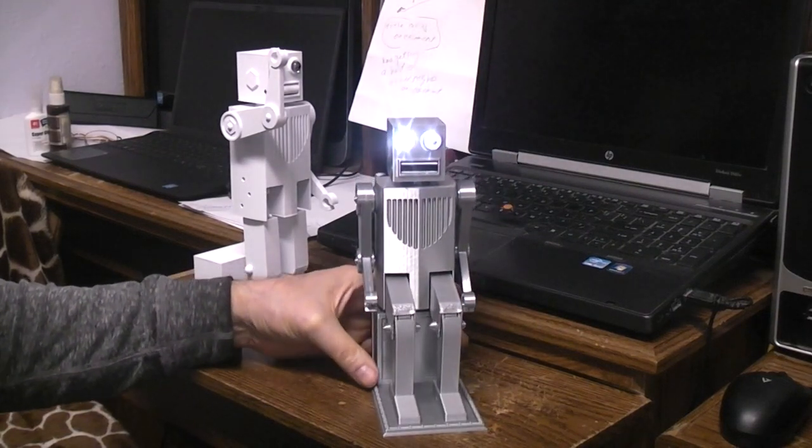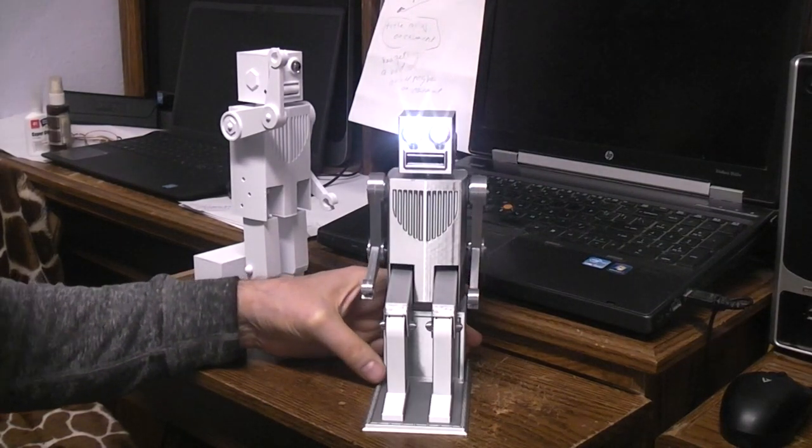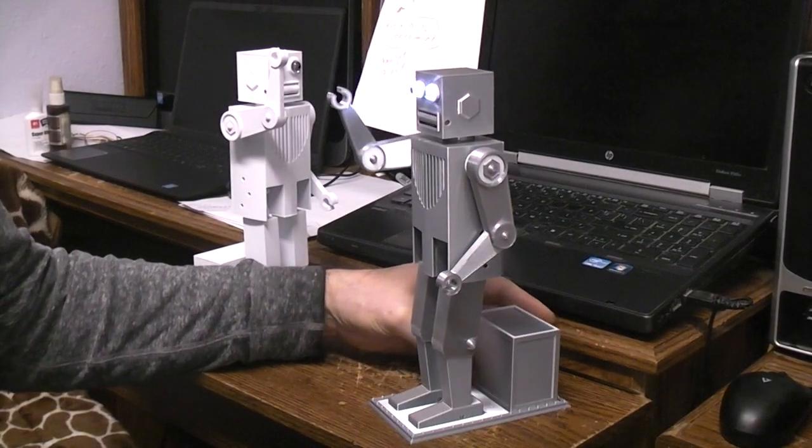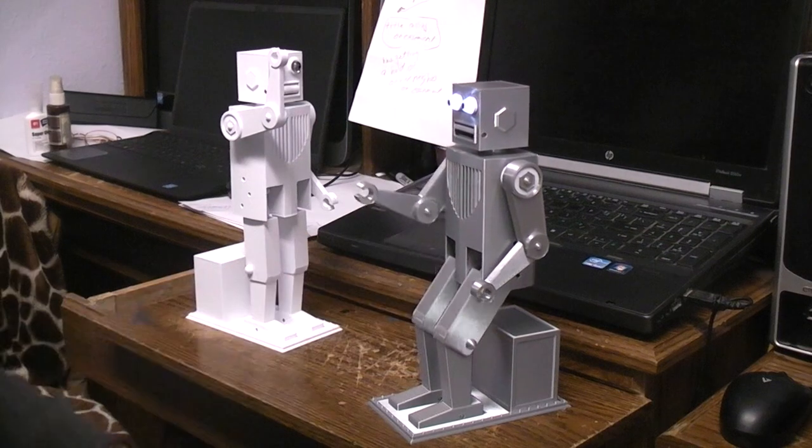The camera doesn't like LEDs shining at it, but in case you want to see more of a front-on view, I'll turn it a little bit, or I can turn it to this side for a better side view.